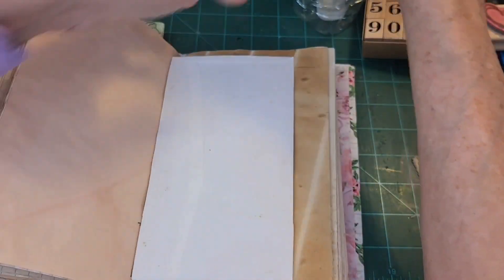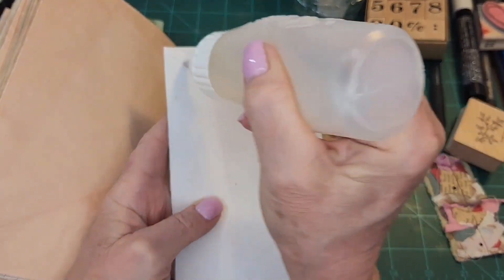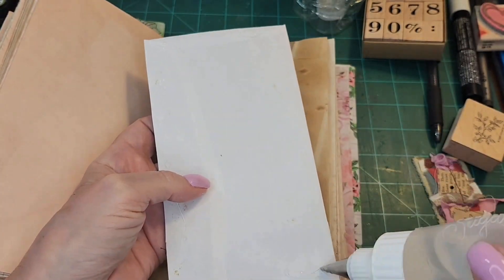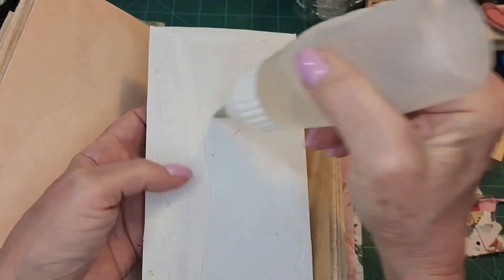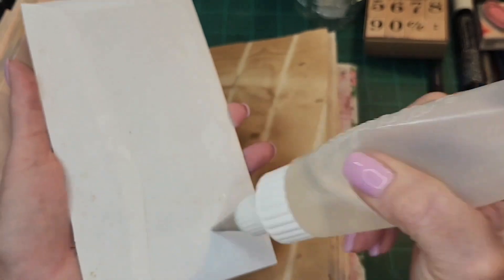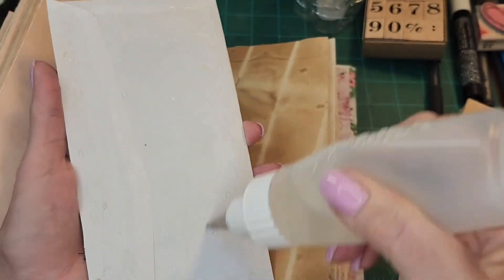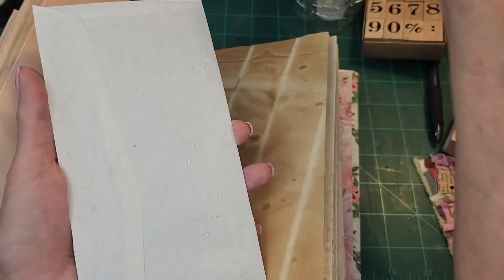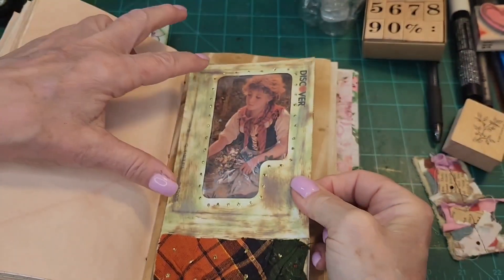I'm just going to glue the whole thing down — there we go. It's like 75 degrees here today, it's a beautiful day, gorgeous. It was a really nice morning getting out there, taking a nice walk with Baxter. We saw the Skybird Bridge, and he wanted to go — I was kind of surprised Baxter wanted to go down by the water.